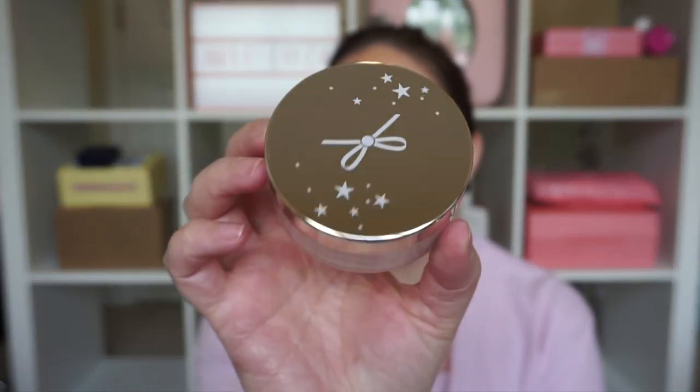We got the Ciate Extraordinary Translucent Powder. If I've gotten this one time I've gotten it like four times — from multiple places like Ipsy, BoxyCharm, and FabFitFun. It is a decent powder, not my favorite but not something I hate either. I will definitely pass this one along because I do not need another powder and I already have one that's barely used.